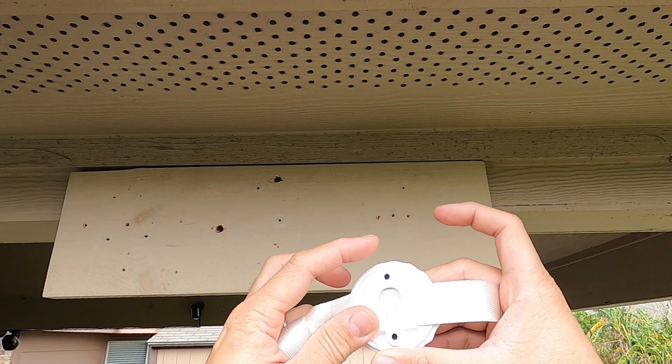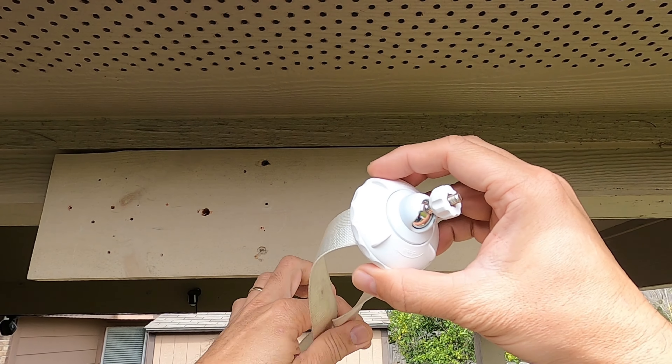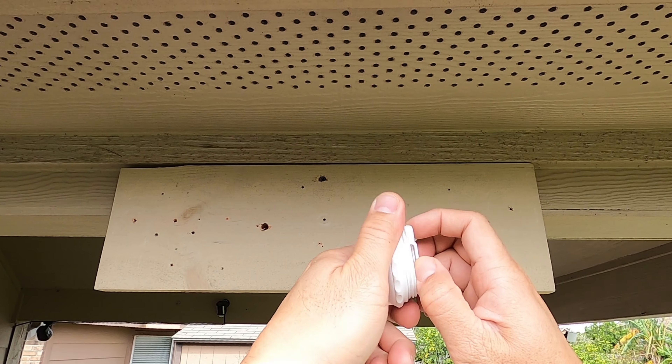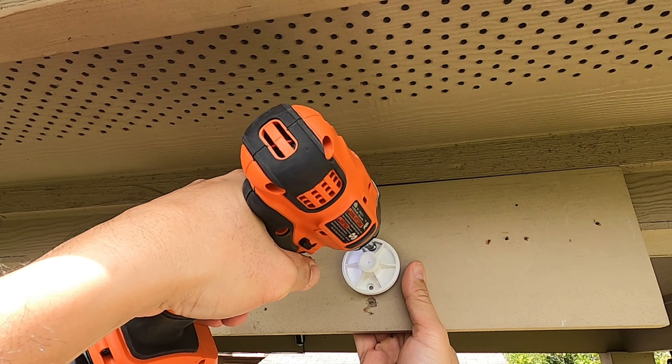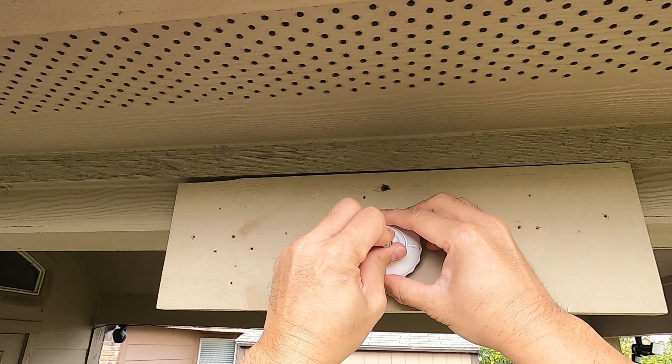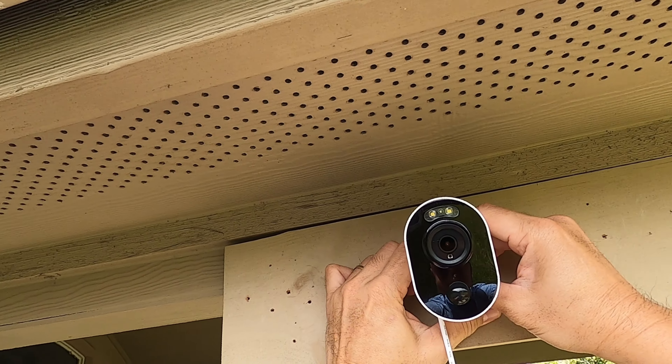Time to install it outside. The mount is designed so you can thread a strap to attach the camera to a pole instead of screwing it in. Unscrew the mount to access the base, screw the base to the wall, put the mount back in, screw in the camera, and position it in place.